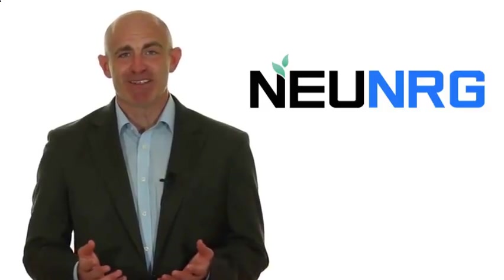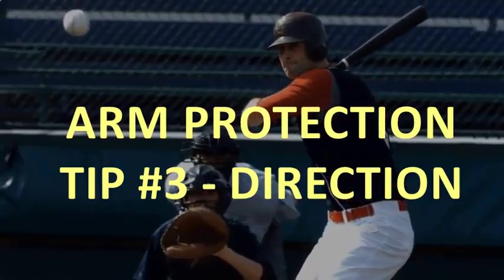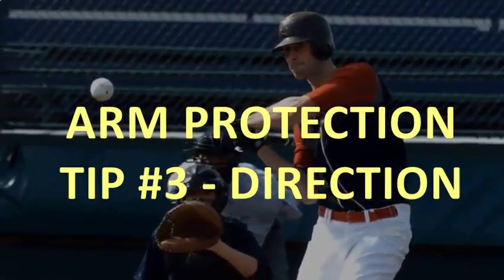Welcome back to the show. The third key point is that you need to have direction with every single throw that you take. The front side of the body, the elbow, and everything should be aligned, including the step. You want to step directly at the target, and when you do that, basically the whole backside is going to come behind the throw. So we've got to have an arm slot with good balance and proper direction.